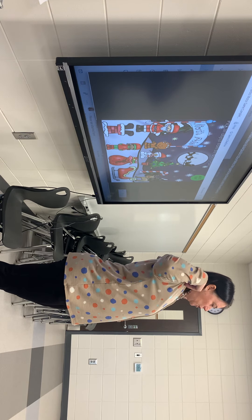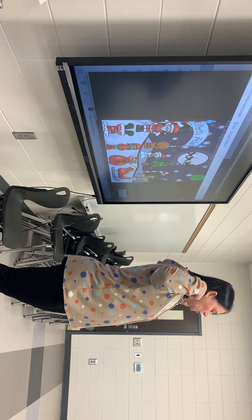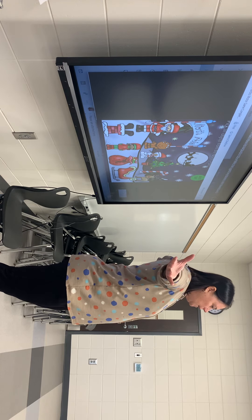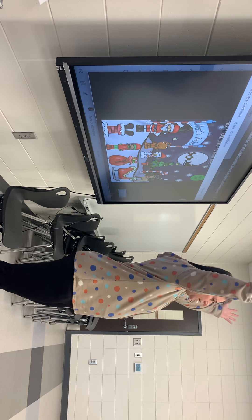Touch your shoulders. Show me shoulders. Harold, where are your shoulders? Where's Harold's shoulders? Good job. And then back out. Let's try that one more time. In and out.